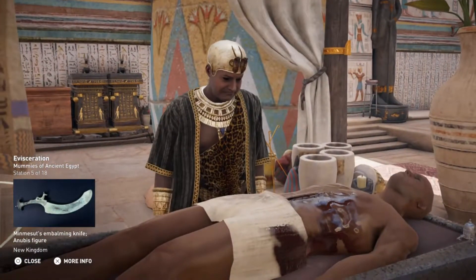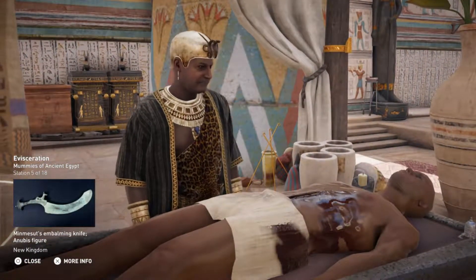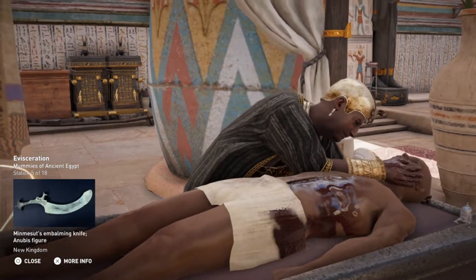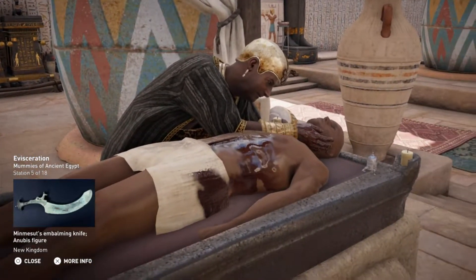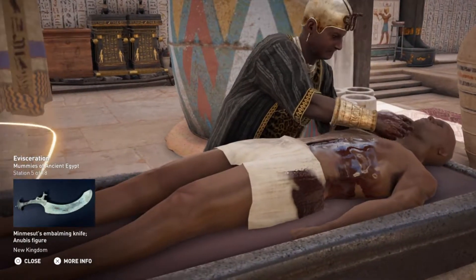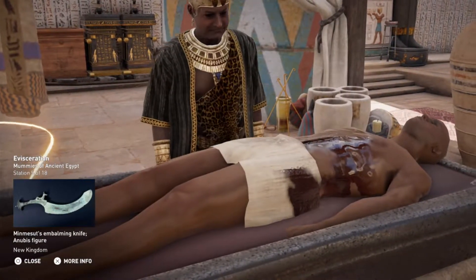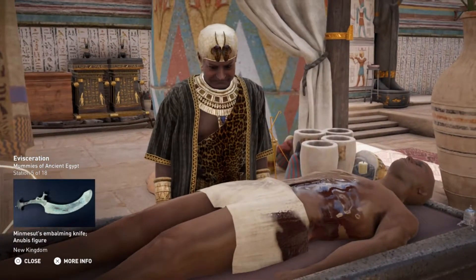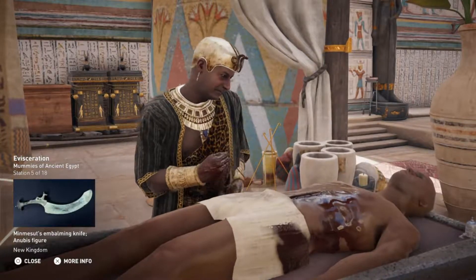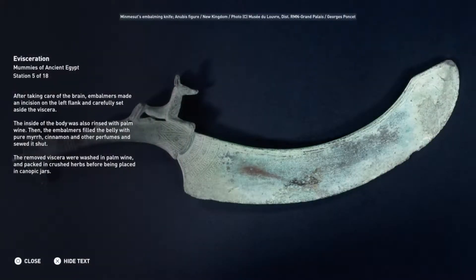After taking care of the brain, embalmers made an incision on the left flank and carefully set aside the viscera. The inside of the body was also rinsed with palm wine. Then the embalmers filled the belly with pure myrrh, cinnamon, and other perfumes and sewed it shut. The removed viscera were washed in palm wine and packed in crushed herbs before being placed in canopic jars.